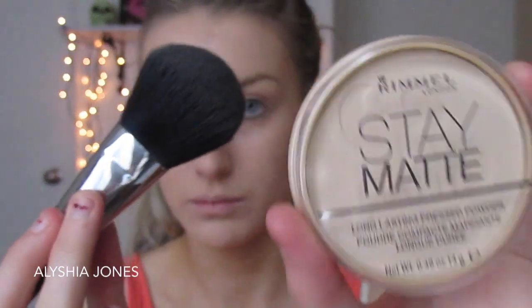I'm taking my Rimmel Stay Matte powder and my large powder brush from Sigma, putting that all over my face to set my makeup. I'm also taking my LA Girl Pro concealer in the lighter ivory shade — it's quite salmon-toned so it really counteracts my dark circles — and I'm also putting it on my pimples.